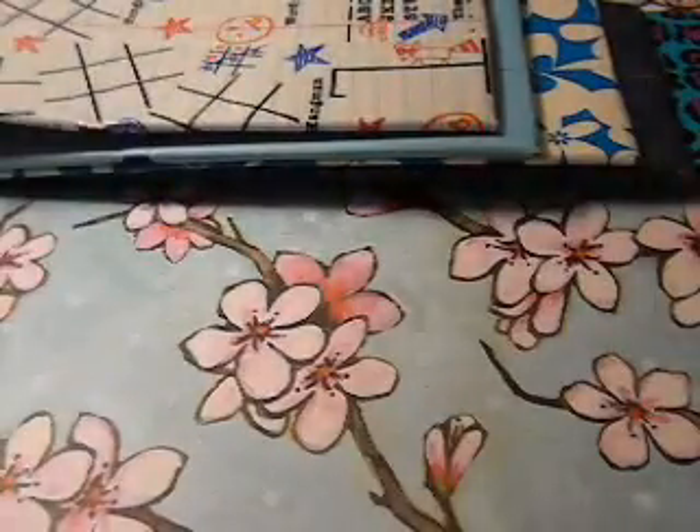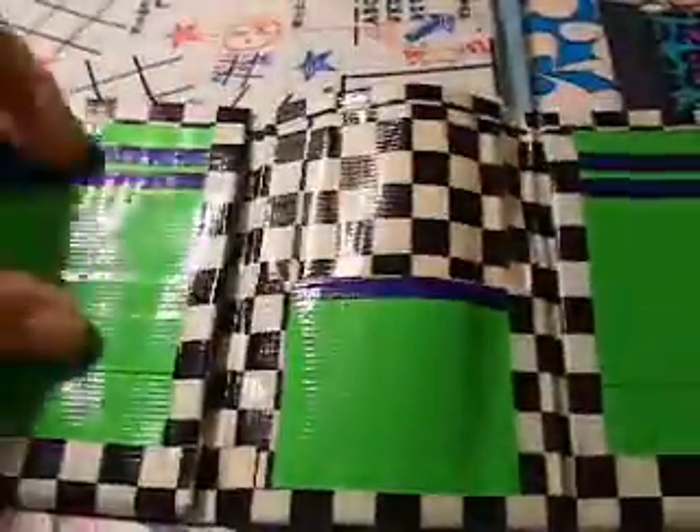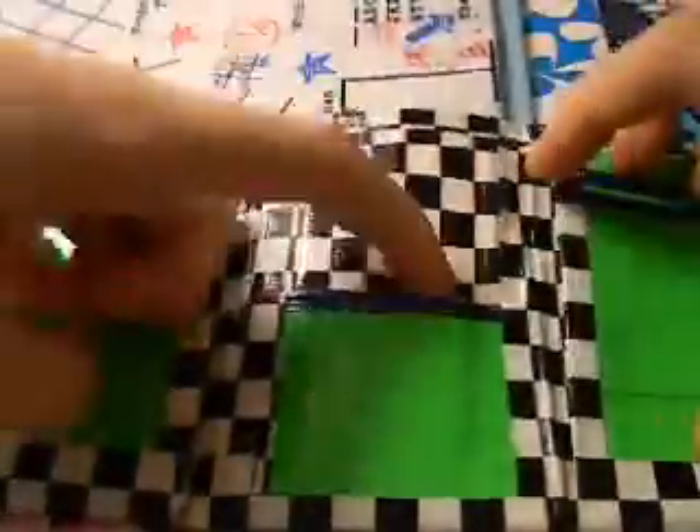So those are all the bifolds. Then I made a trifold and it's checkered and it has four pockets, two hiddens, and then a middle pocket with a green bow fold and it folds evenly on both sides.